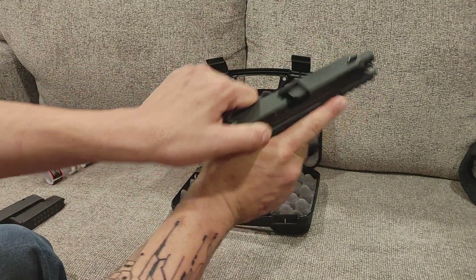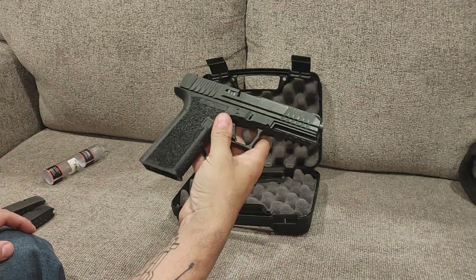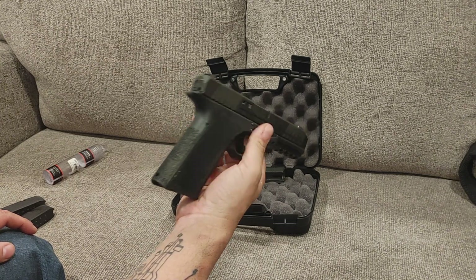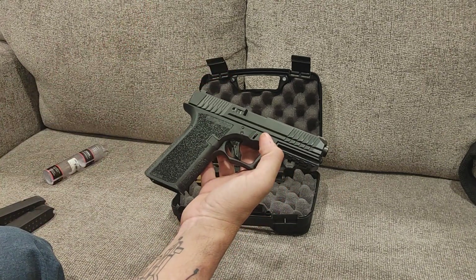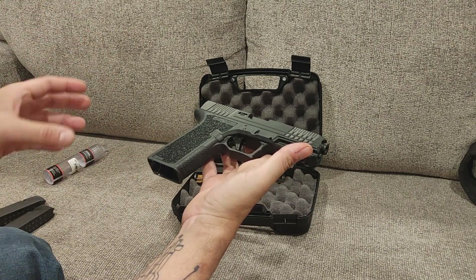Let's go ahead and clear it, make sure that it's empty. Mag's already out. This is the Polymer 80 PFS9 in 9mm, so very common caliber. This is the Glock 17 size, and it is a pretty cool-looking gun, and it corrects a lot of issues that I have with Glocks.